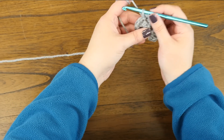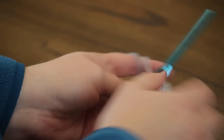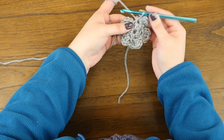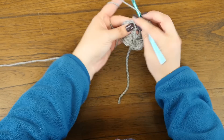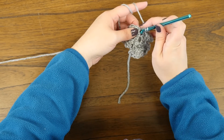Basically we're making a big picot stitch, if you're familiar with that. Now I have two petals. We're going to continue that all the way around in the top of every single double crochet in that beginning row, which is a total of six, giving us six petals.